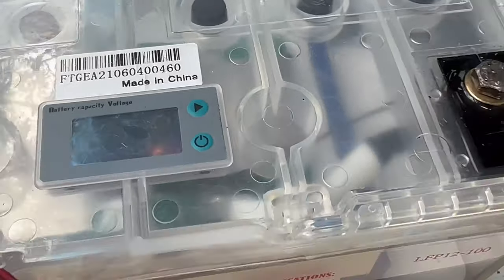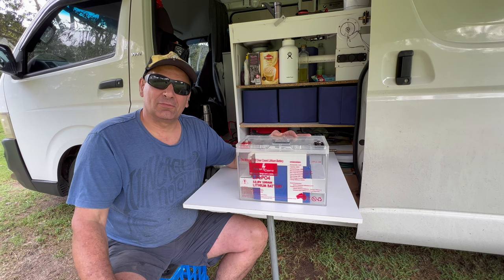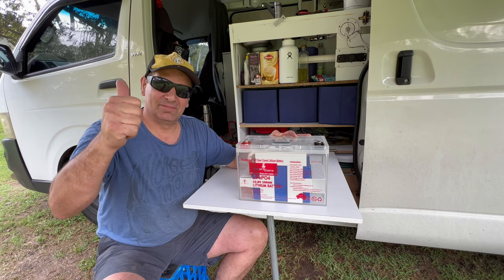That's what you can do if your BMS shuts off. I hope this video has helped somebody out. Thank you for watching. Bye.